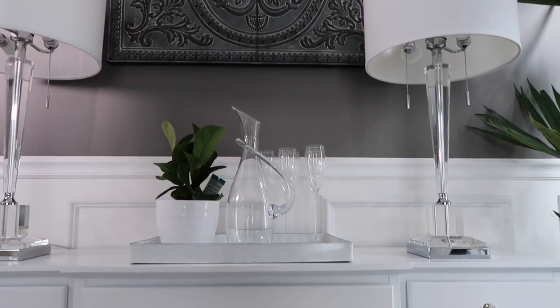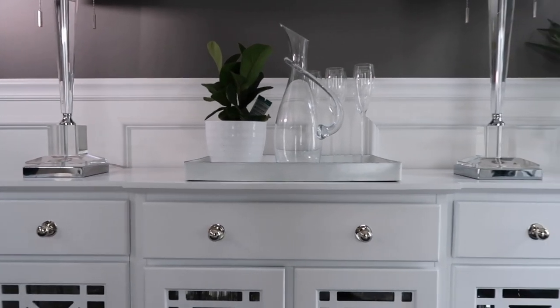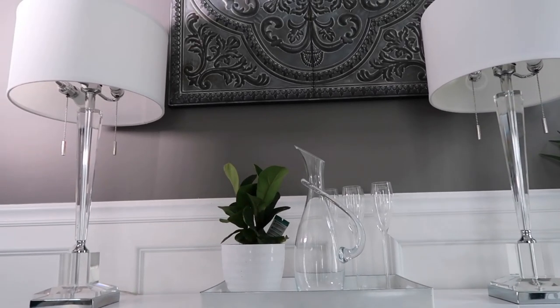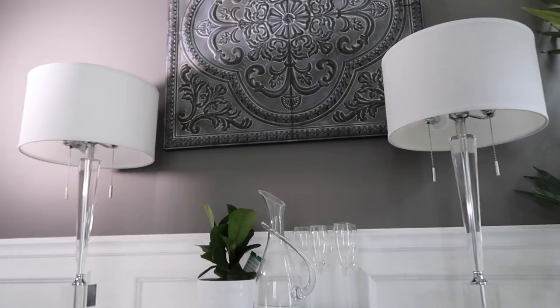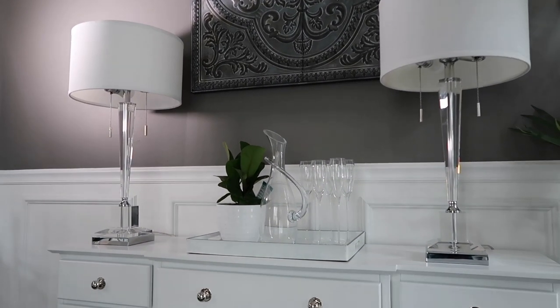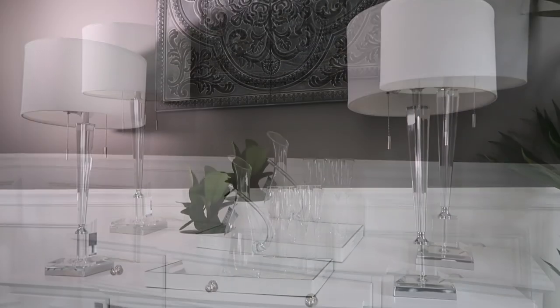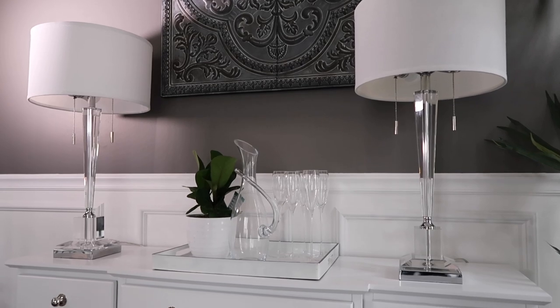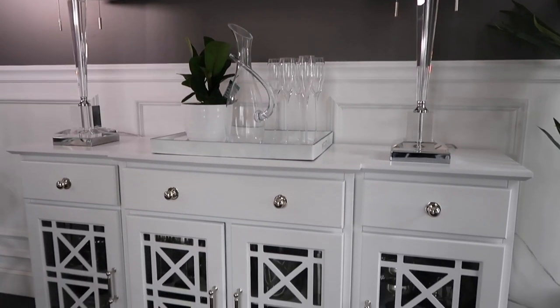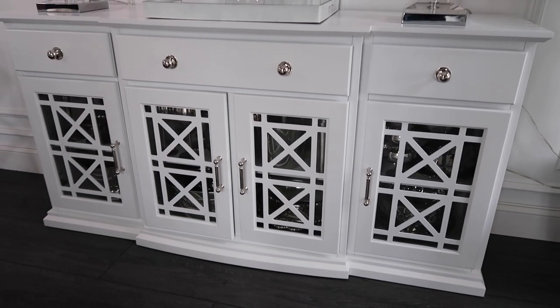If you missed yesterday's video, I'll link it below. I shared how I organized the bottom of this buffet, this new buffet that's in my dining room. I'm still waiting on the feet to come in so I can raise it up a little bit. You guys know I'm always about a DIY, but I think that's really needed for this piece here. But today it's all about the drawers.